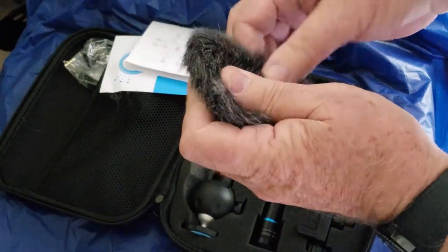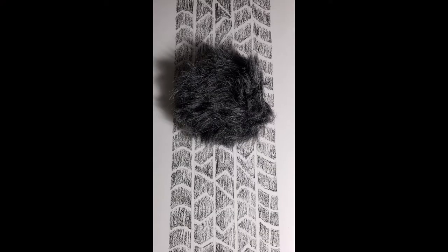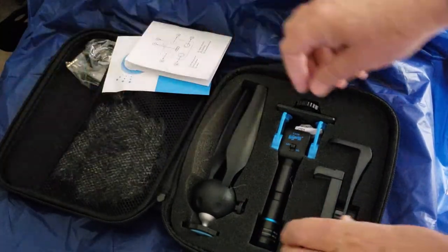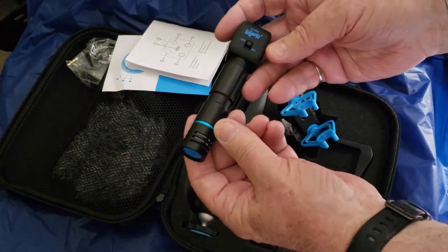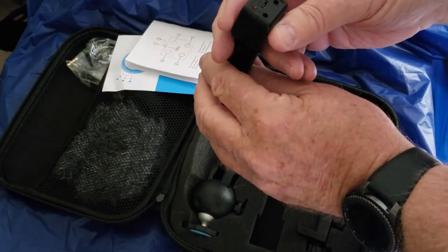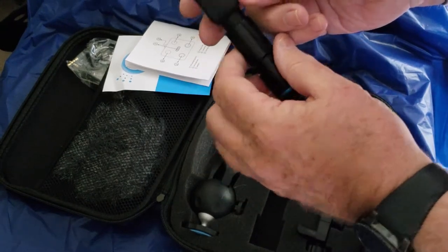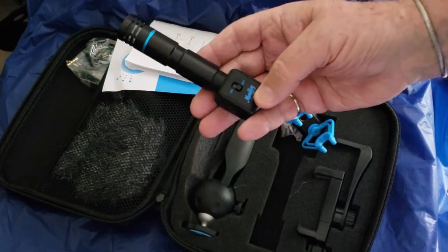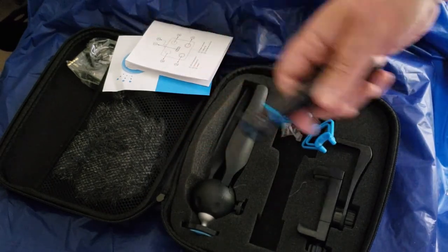Dead cat — so it looks like it's been run over by a car. The shock mount — it's a fairly substantial shock mount. And the microphone itself. On the back it has a green and a red light, a USB charging port, and an audio in and an audio out so you can have headphones and monitor what you're doing. Also an on/off switch. It's charged — that's good. It's a rechargeable battery on this.